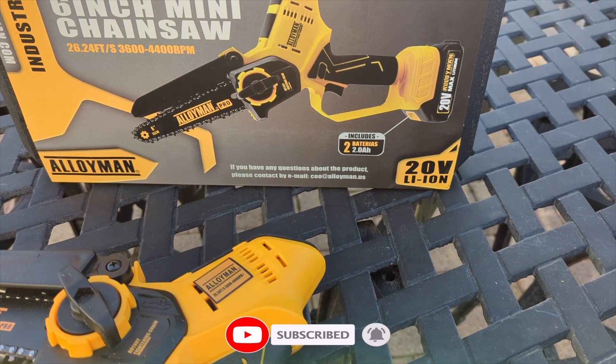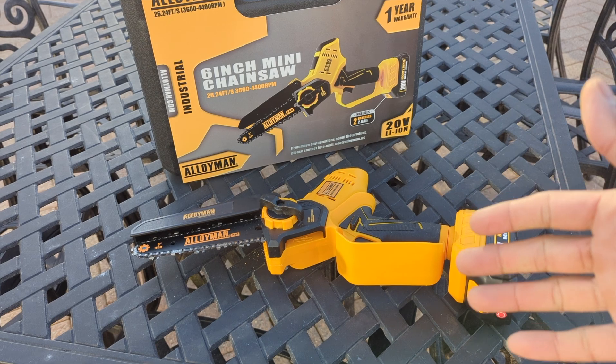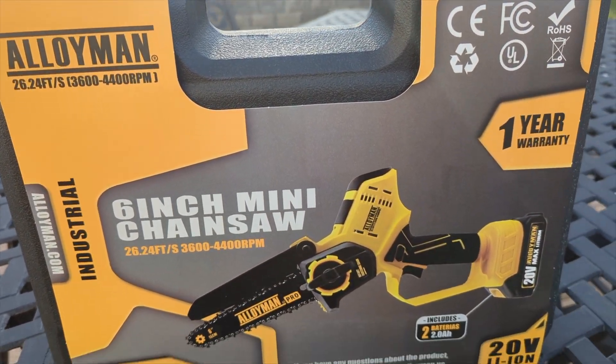Hit the subscribe button followed by the bell icon — it's 100% free. Every time I upload a video you'll get it right away from Product Zone. See the product, get an honest and real review, and learn about the product before buying.